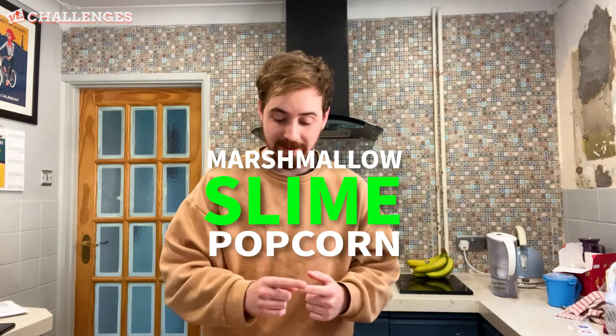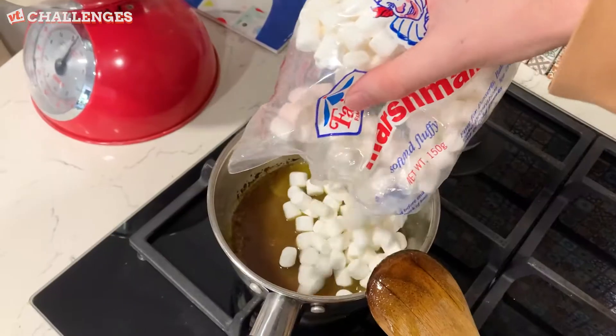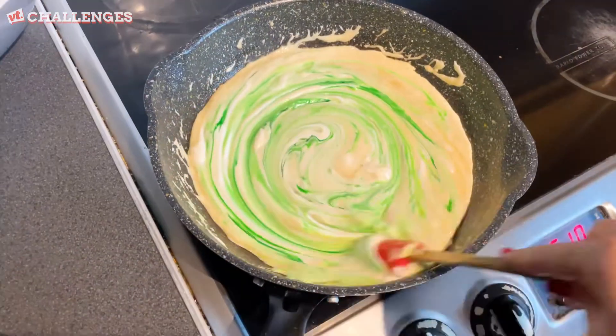The first one is a marshmallow slime popcorn. I need a large bowl, popcorn, brown sugar, butter, marshmallows, and green food dye.